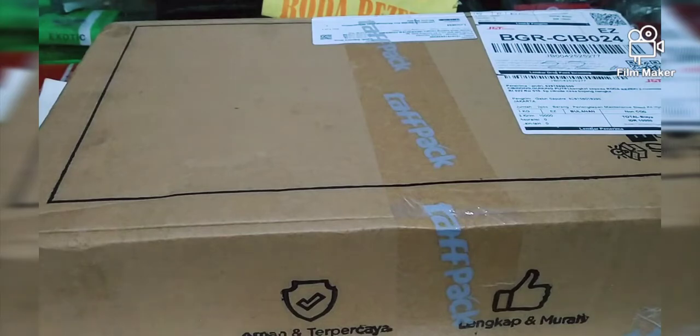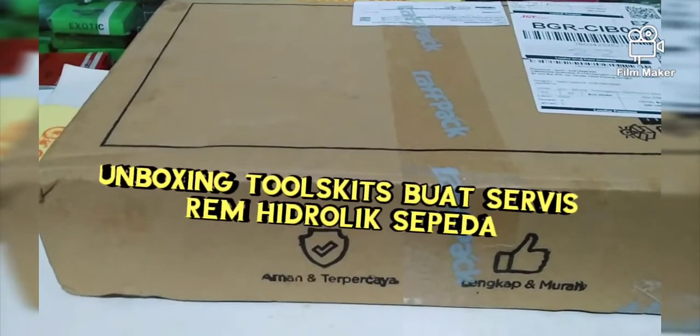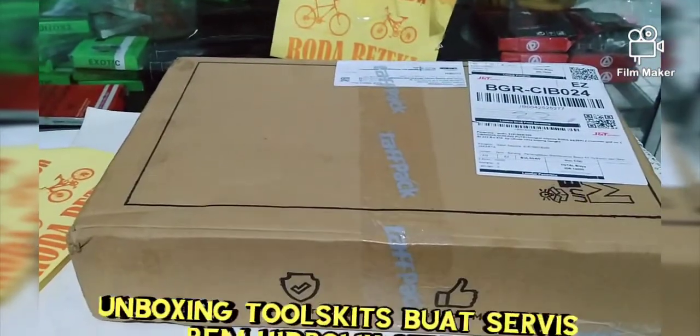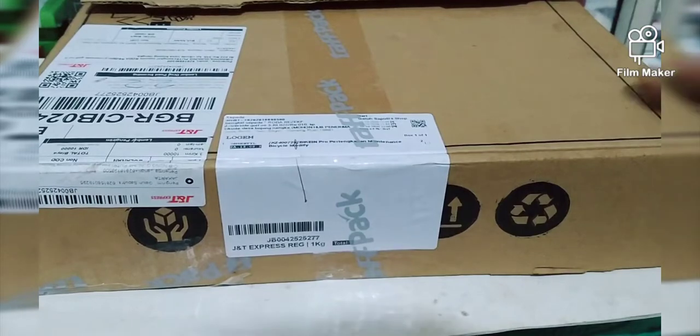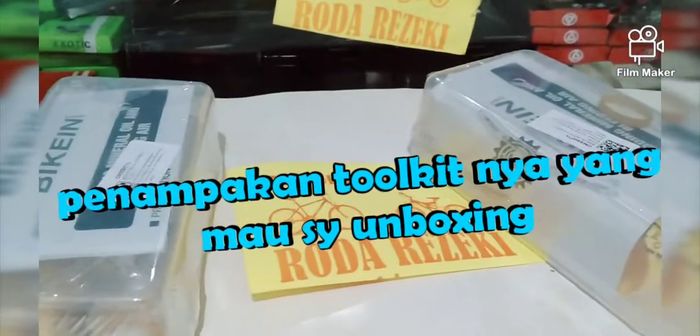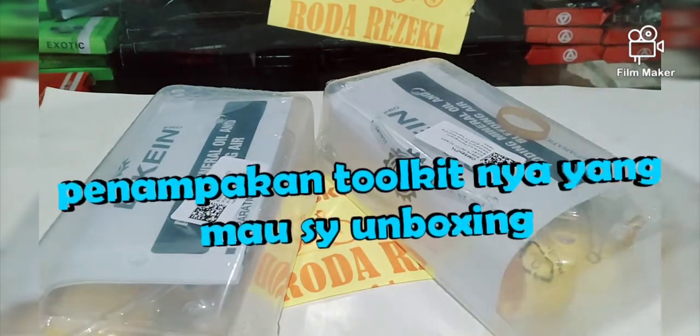Nah, ini yang mau kita unboxing, barangnya yang mau kita unboxing. Kita keluarkan dari box. Ini dia barangnya — toolkit buat service rem hidrolik sepeda. Mereknya Beacon, Beacon ya.